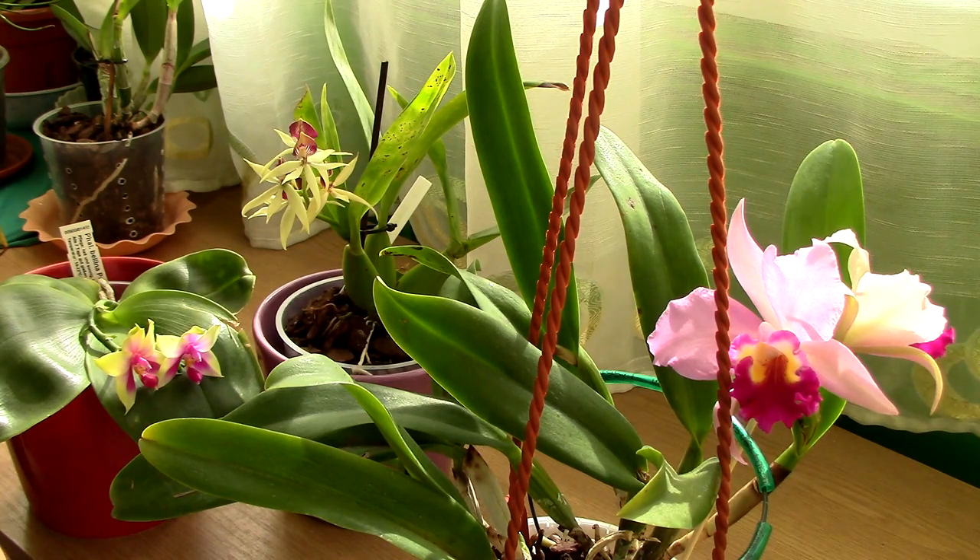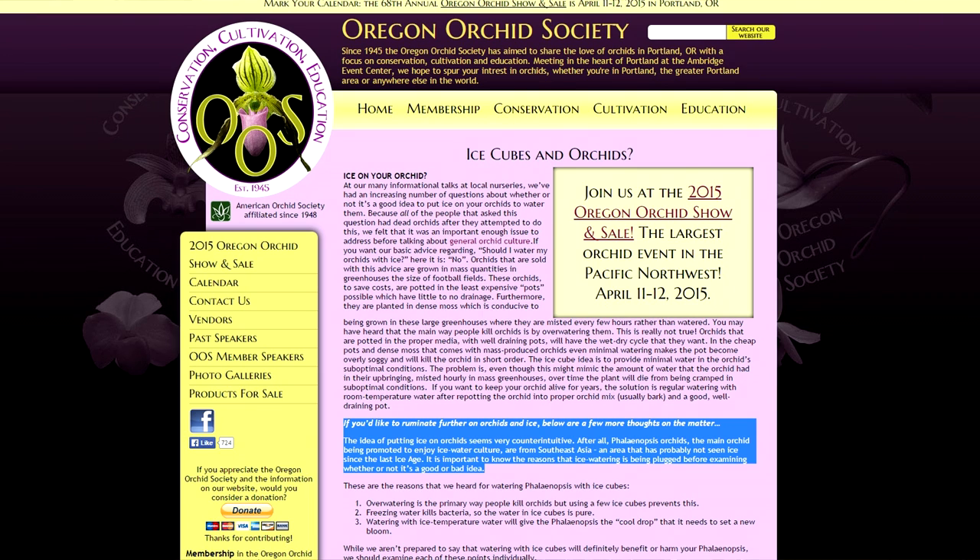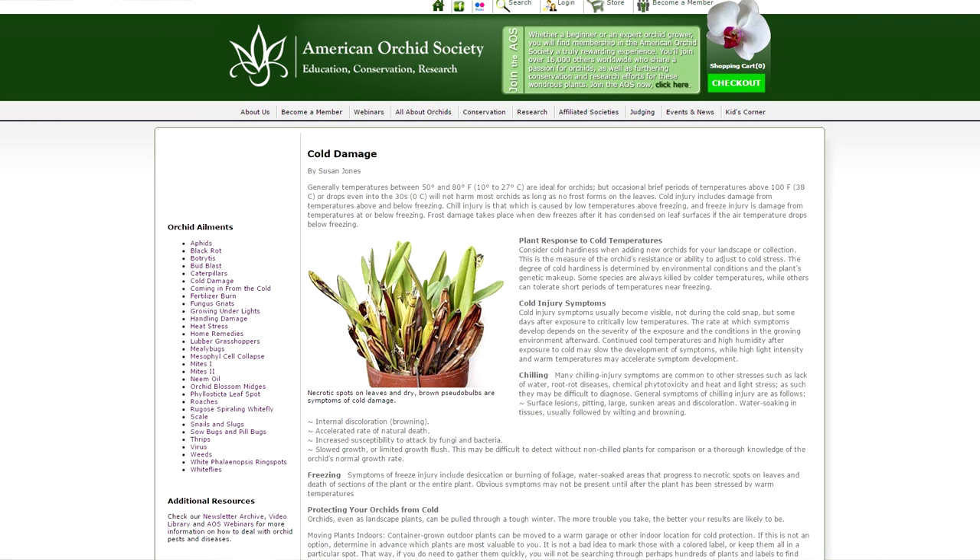The last thing we'll talk about is cold damage. I'll direct you to an article from the Oregon Orchid Society which addresses this. They don't say outright 'don't do this,' but they give reasons why the statements Just Add Ice makes are not necessarily accurate. They issue a warning that freezing water is not necessarily good for Phalaenopsis orchids because they don't grow in areas that encounter freezing conditions. The American Orchid Society also has an article on cold damage caused by cold temperatures or cold water, outlining the symptoms.